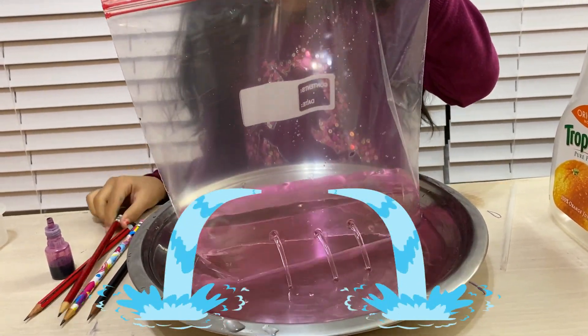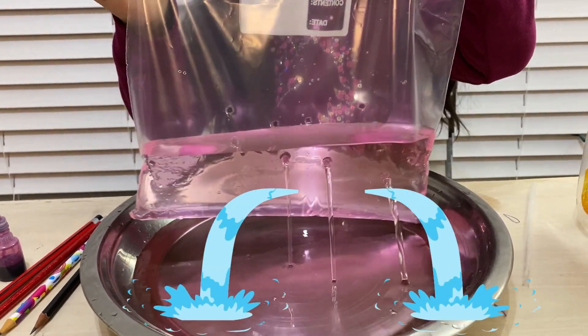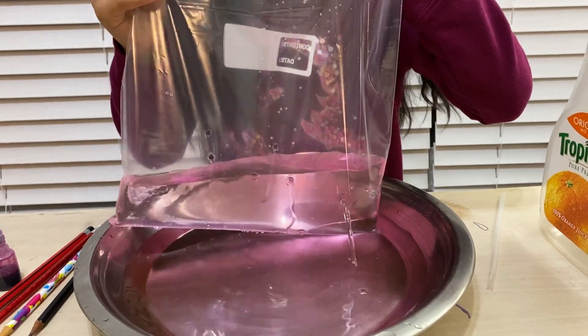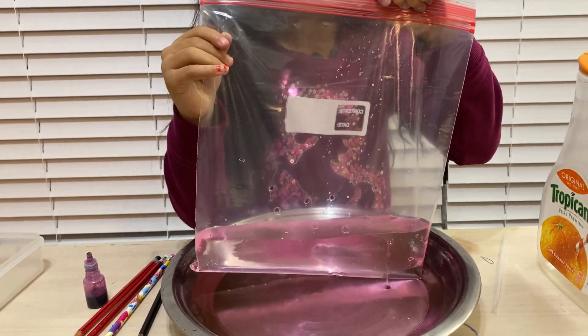Last pencil. Oh, from that side — okay, it's gonna fill the whole container. It's all halfway done. Oh my god! That's it for this experiment. I will show you another science experiment.